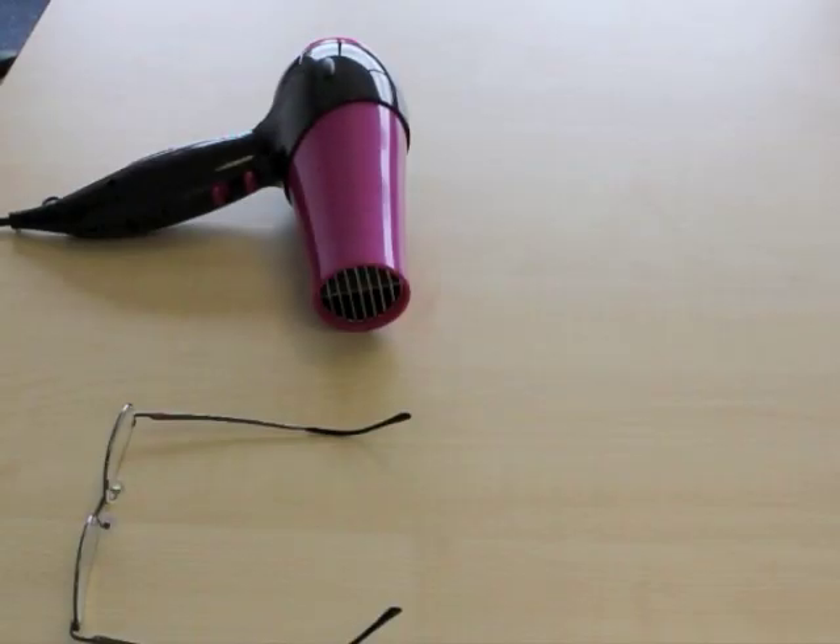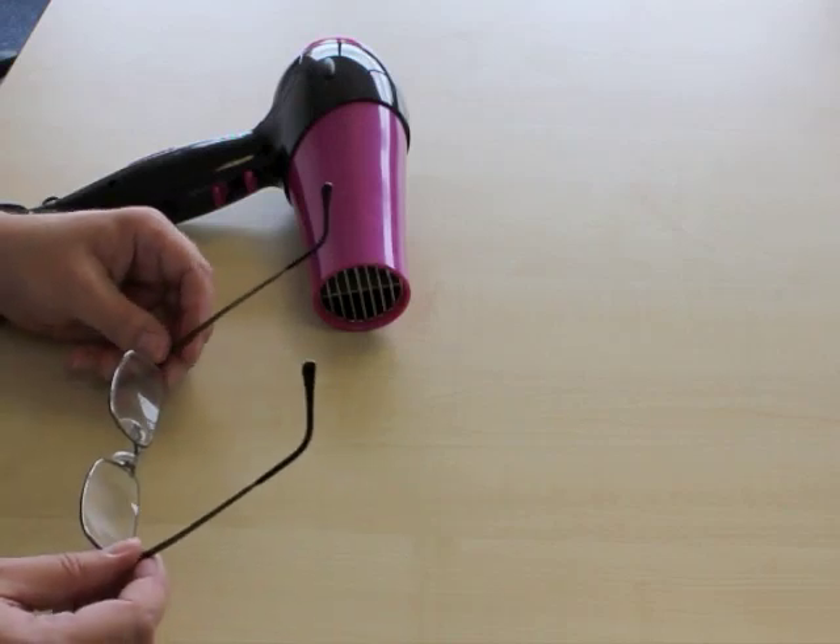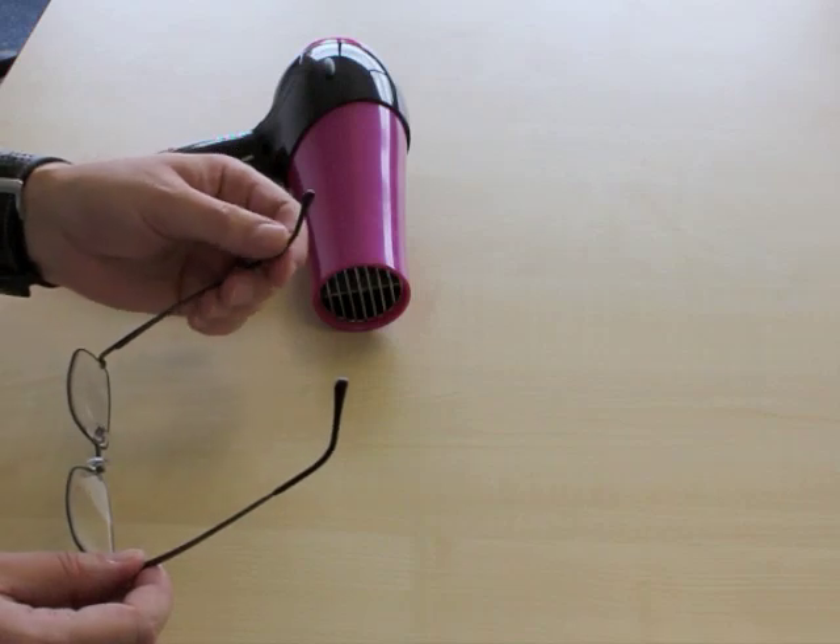Adjusting the length of the side of a pair of glasses is very straightforward. It won't take more than five minutes and all you need is a hairdryer. First, have a look at the glasses on and see where you need to adjust the side.